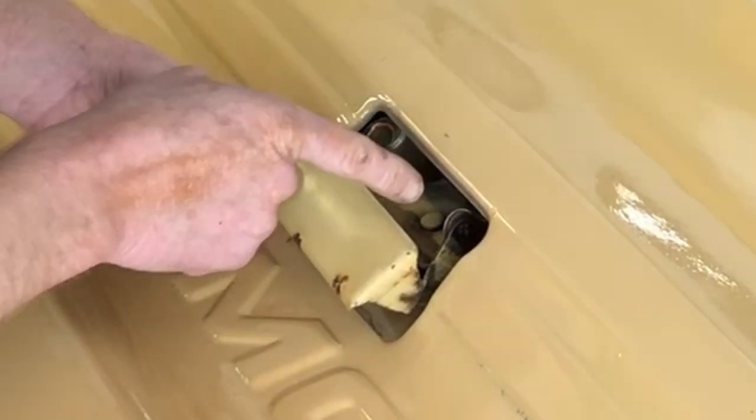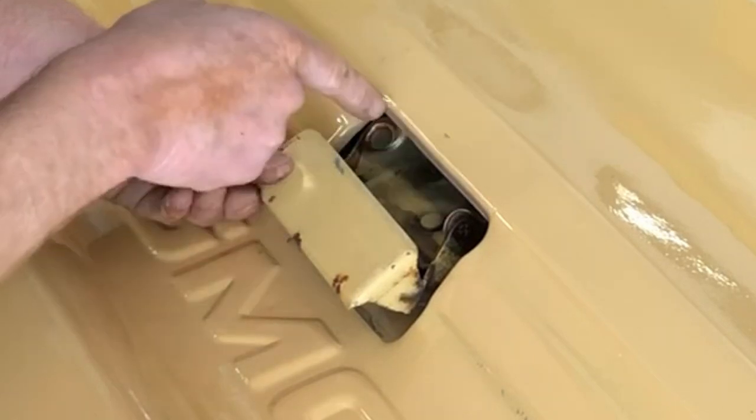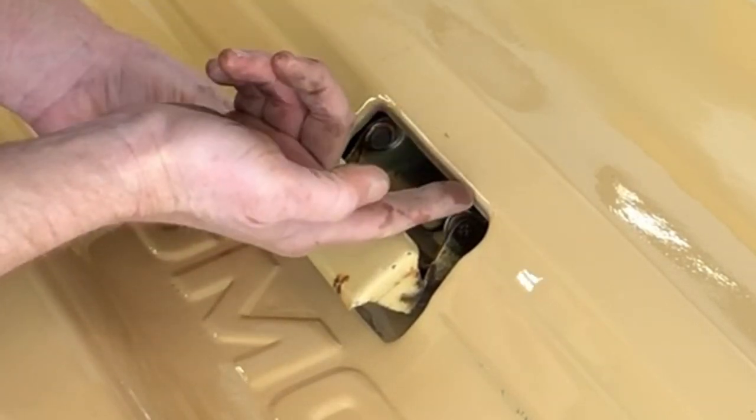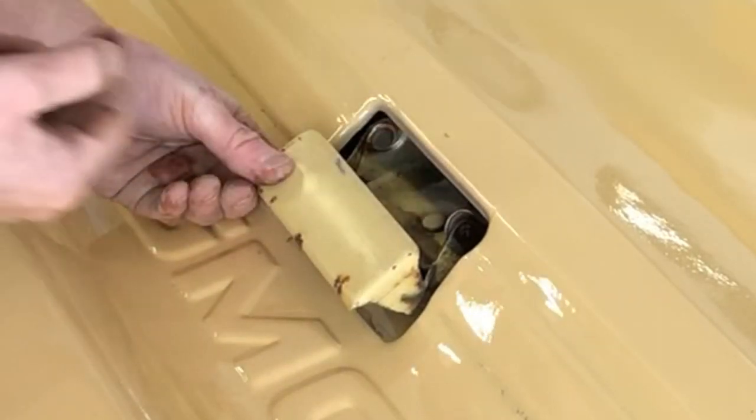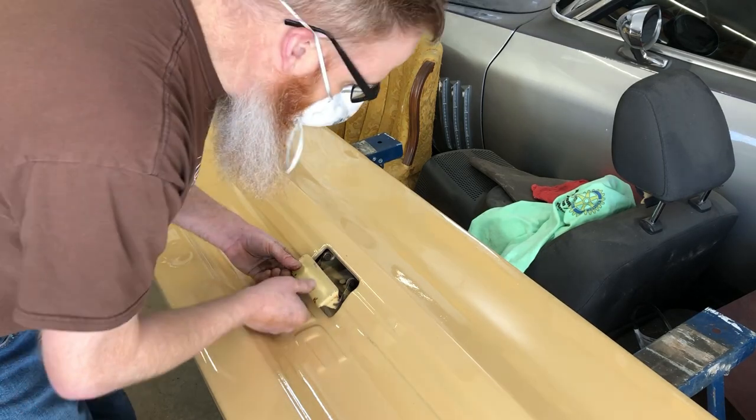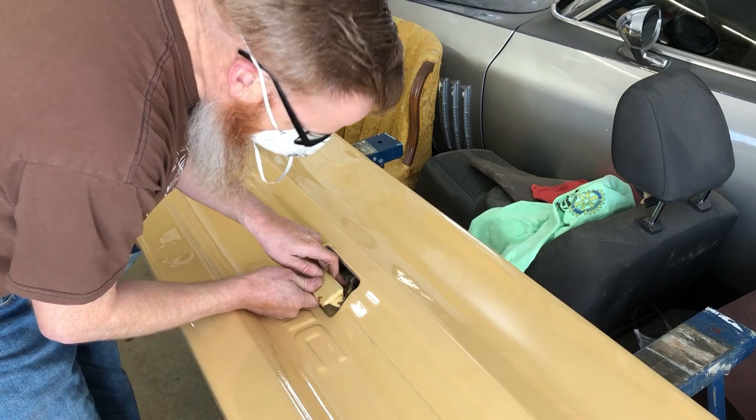This is the part where you want to be careful, because this hinge right here is about the same height as the bottom of the gate hole. You don't want to risk scratching that, so you've got to be very careful when putting that into place.